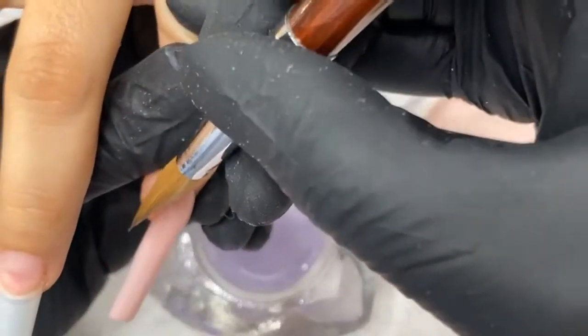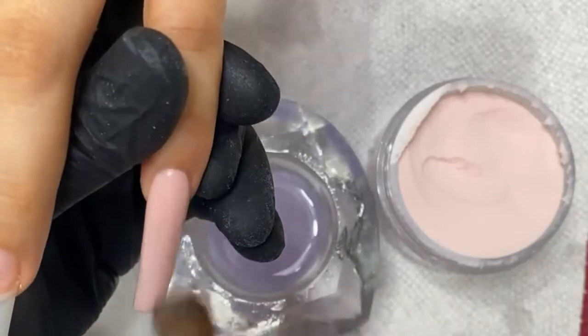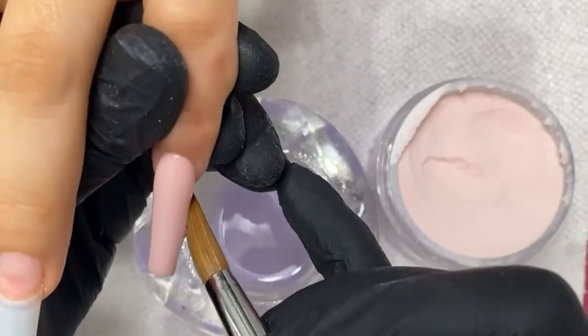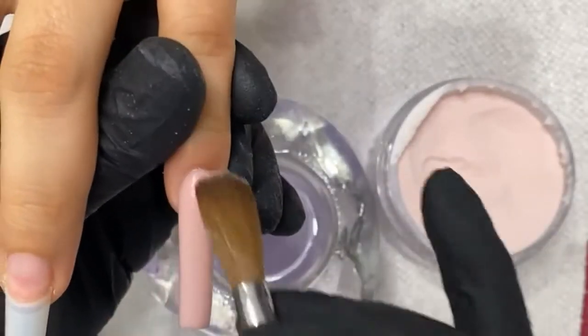I just missed you guys so much doing these nail lives, so I decided — let's just do a nail life. I've been busy traveling. Next month I'm going to be in Texas for pretty much half the month for Dallas and Houston for my class.